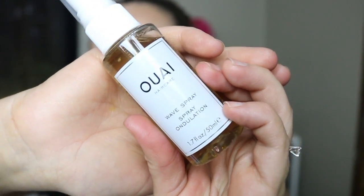Next thing I'm pulling out is this — I'm not even going to try and pronounce that brand name. I've never heard of this brand before, but it is their Wave Spray, and that's exciting. I always like trying wave sprays. I have naturally pretty wavy hair, so I'm always looking for something that's going to enhance that natural wave — something I can just spray in my hair and go without having to straighten or curl it. I'm really excited to try this, and this is a very, very generous sample size.